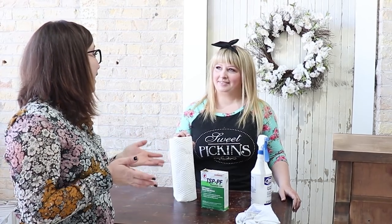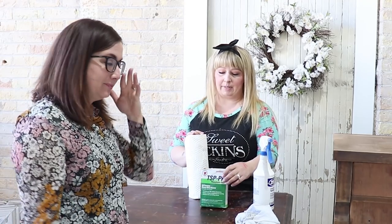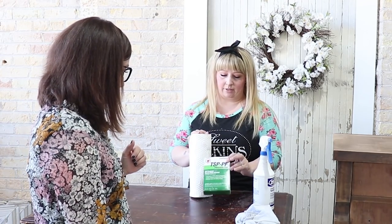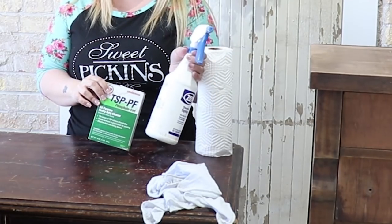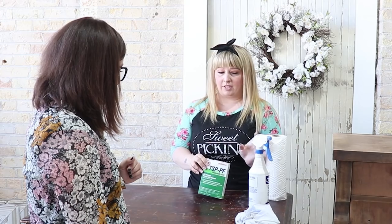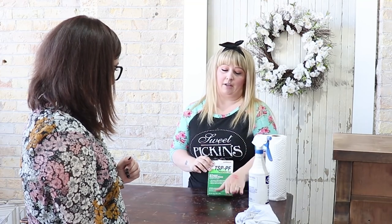I get asked a lot, how do I clean my pieces? I usually use soap and water, but I know you have a way that gets with a lot of grease and kind of helps with the best option for adhesion — it really makes it stick. So I found this TSP a few years ago, and this is basically what we use. It comes in a powder. You just mix it in with some water in a spray bottle, and this is really good for kitchen cabinet prep and things like that. It really gets off the grease and the oil buildup.